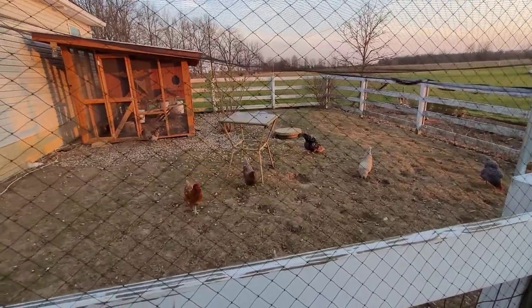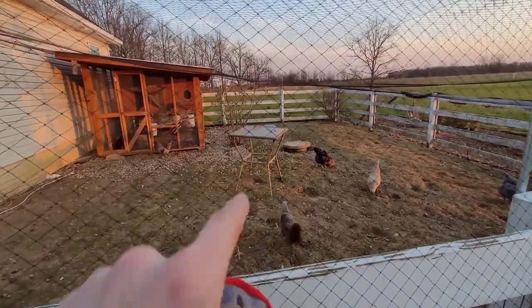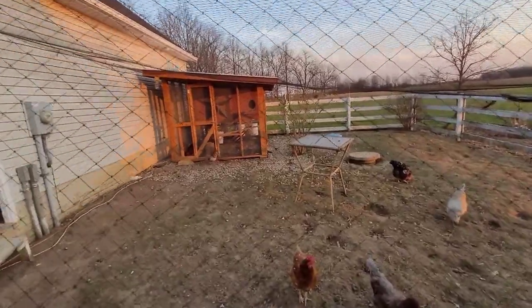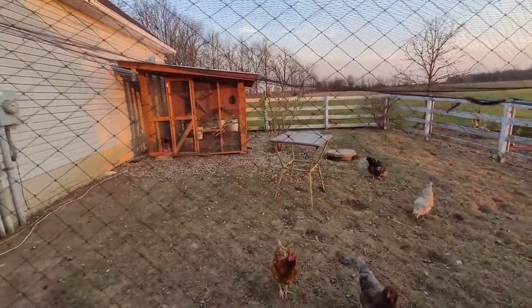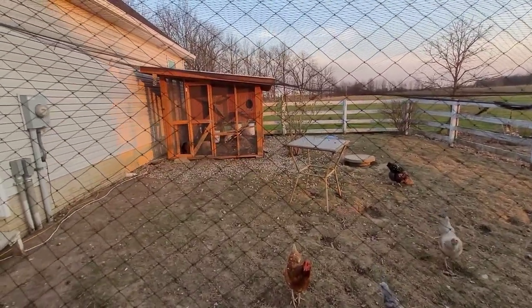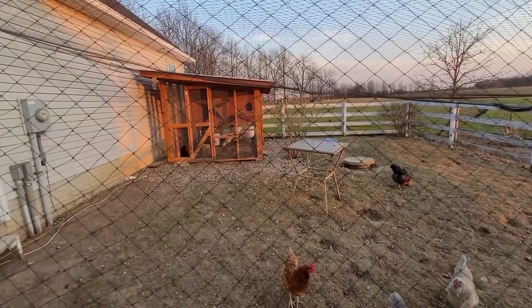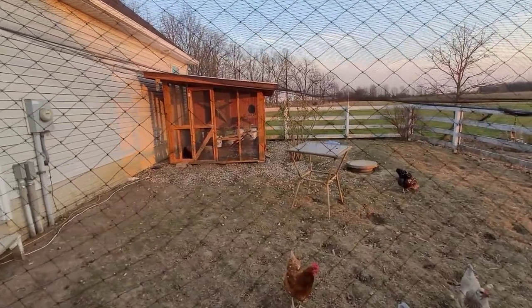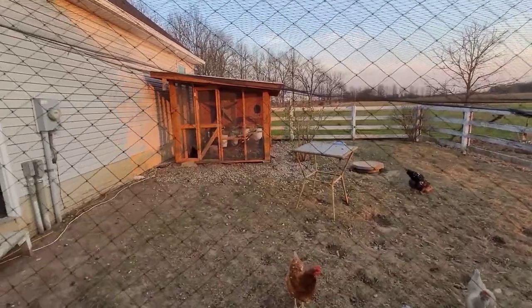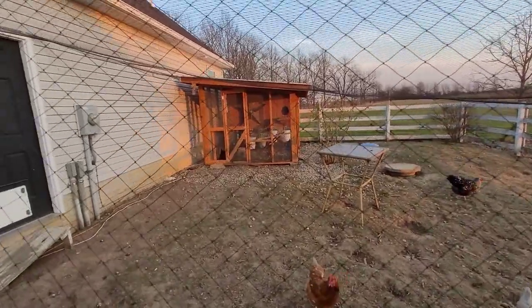Every once in a while we still open the back gate and let them free-range, but they tend to destroy the flowerbeds pretty quickly. If you have any questions let me know. If you're into DIY, interesting tech, or I also grow giant pumpkins — stick around, consider subscribing, and we'll see you next time!